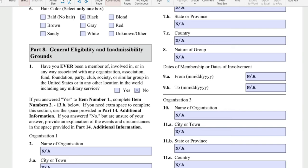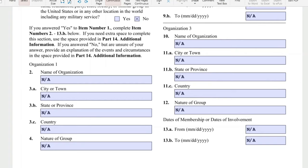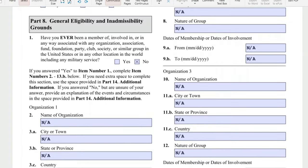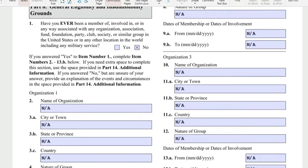Part 8: general eligibility and inadmissibility grounds. Have you ever been a member of, involved in, or in any way associated with any organization, association, fund, foundation, party, club, or society? Most likely the answer is no. If you answer no, the information fields at the bottom will be N-A.